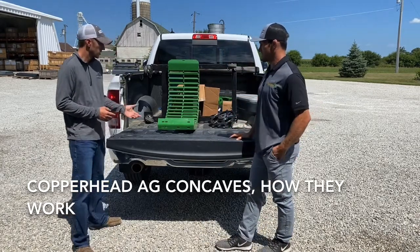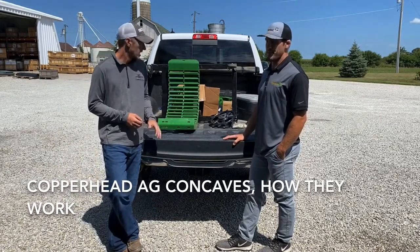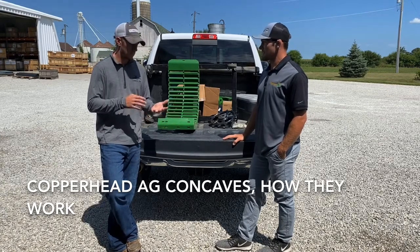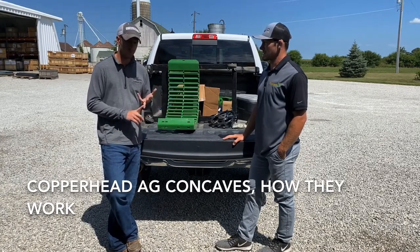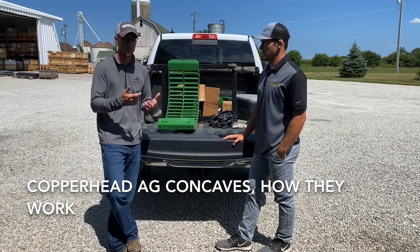With that being progressively open, the limiting factor a lot of times on how much you can bring in is getting those sieves overloaded. Because we're able to spread that across our sieves a lot better, we're able to increase the ground speed. And because it threshes really effectively on that hard edge, we're able to slow that rotor speed down and keep a nice clean sample. So basically, if you've got a John Deere S series, you can upgrade to these Copperhead concaves, slow your rotor speed, get more effective threshing, bring in more, and have a better grain sample.